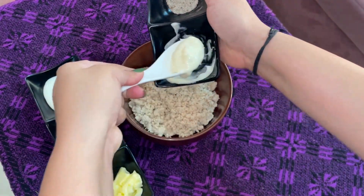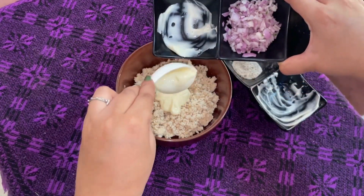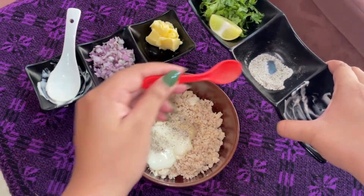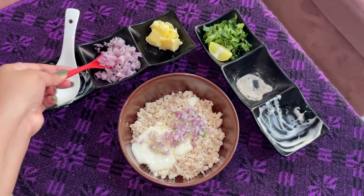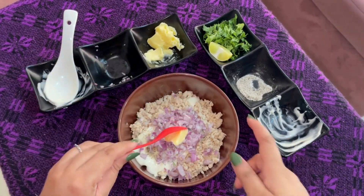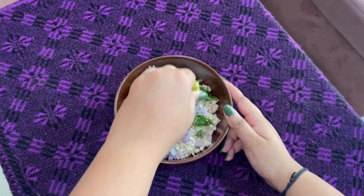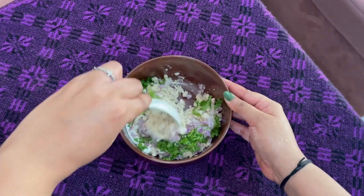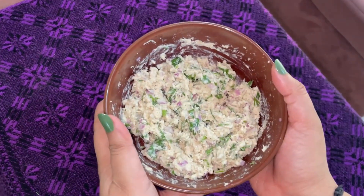Begin by simultaneously adding the ingredients to the chicken — starting with mayonnaise, cheese, salt and pepper, onion, a tsp of butter, coriander, and lemon juice. Give this a good mix until all the ingredients are well combined. You need to have a thick and creamy chicken paste.